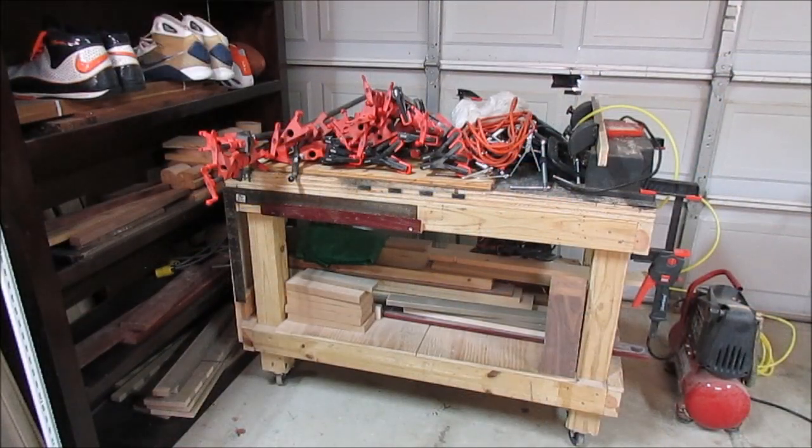What better place to start than here with the workbench that I just took apart from my last video — you can see that video, I put the link in the description below. But the clamps are now piled up on that workbench. I want to use this workbench for my designated spot for my joiner planer that I've got there on the end. So we're going to start today by building a clamp rack. Let's get started.